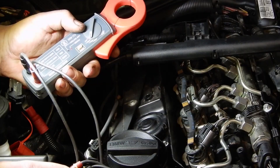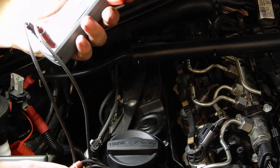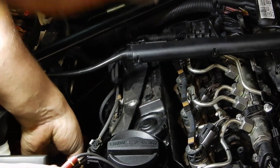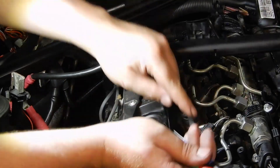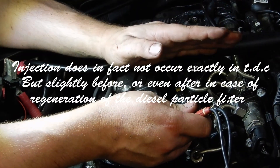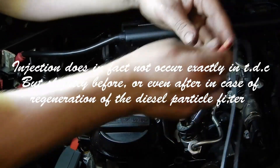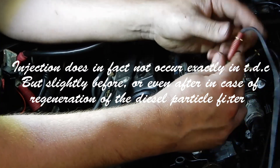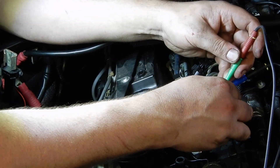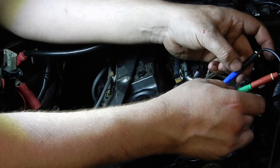We could still do a compression test, and we will. Maybe we should also throw in an injector signal and see if that signal is near top dead center. So we're doing a relative compression test on this engine using our heavy-duty amp clamp — don't forget to zero it — put it around the main feed of the starter motor. I'm also throwing in the IEAC signal of injector number one, just to be sure. I want to see the signal around top dead center so I know the timing of the injection is okay.